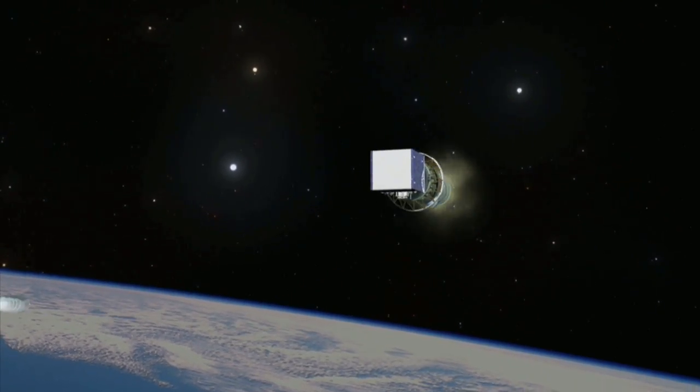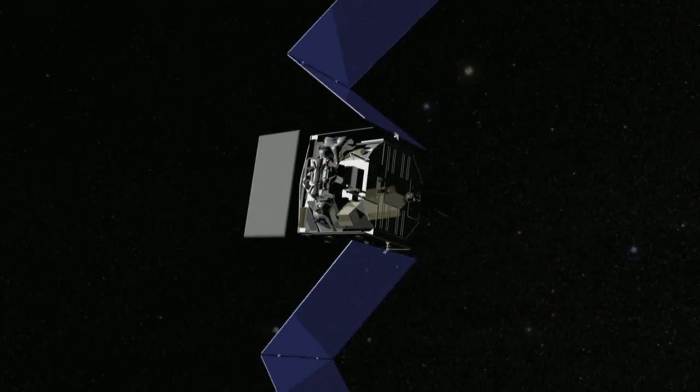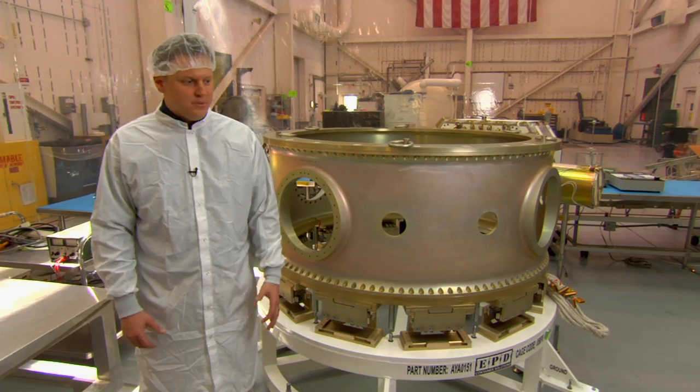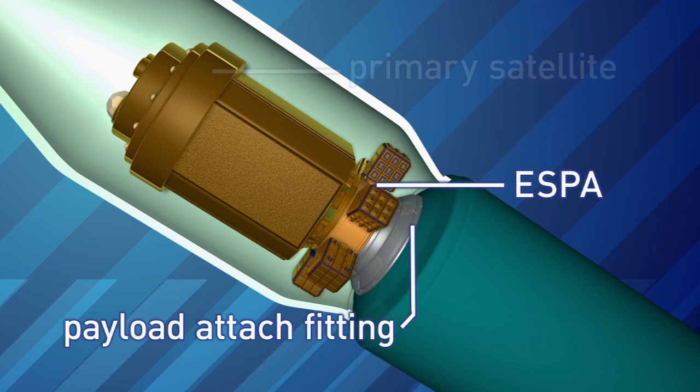A payload attach fitting connects the rocket to the payload. For the Air Force, that payload is usually a huge satellite. ESPA is an adapter that goes between the payload attach fitting on the launch vehicle and the primary satellite.